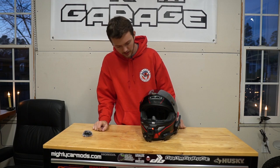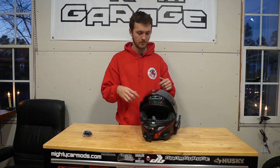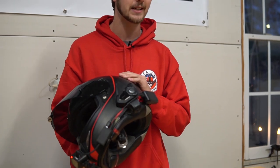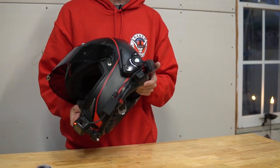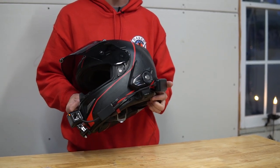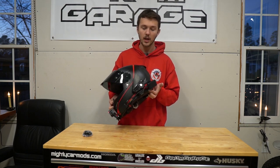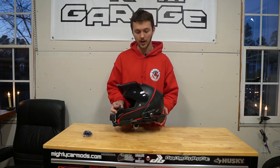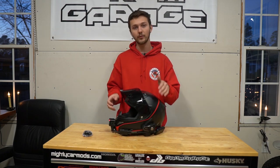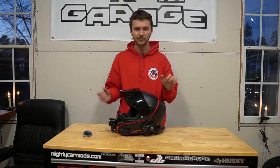I do have duct tape pieces — really small duct tape pieces that hold all the wires in, including the Sena wires. I do have a Sena 30K here. It's the brand new Sena. I like the Sena 30K because it does have the mesh intercom mode, so if somebody else has a 30K you can just press one button. But if you're looking to buy a Sena, I would honestly recommend just looking at the Sena 20S. It has pretty much all the features of the 30K except it doesn't have the mesh mode and a couple other features.